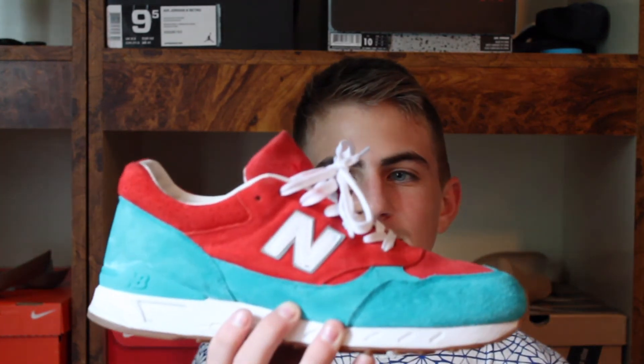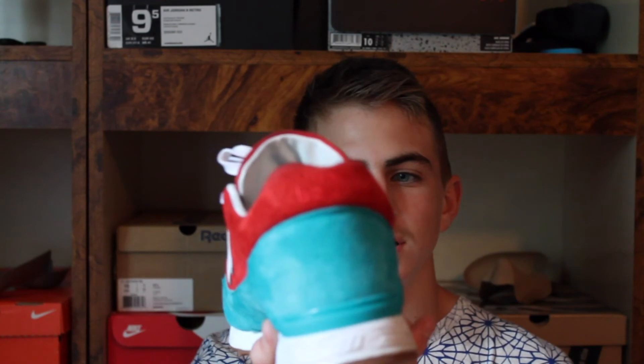Right before the weekend I decided to wear my Concepts New Balances. I got these in this week and was going to do an unboxing video, but I was just busy so I couldn't. Thanks guys for watching — please like, subscribe, and follow me on Instagram. I'll leave the link down below. Thanks again, bye.